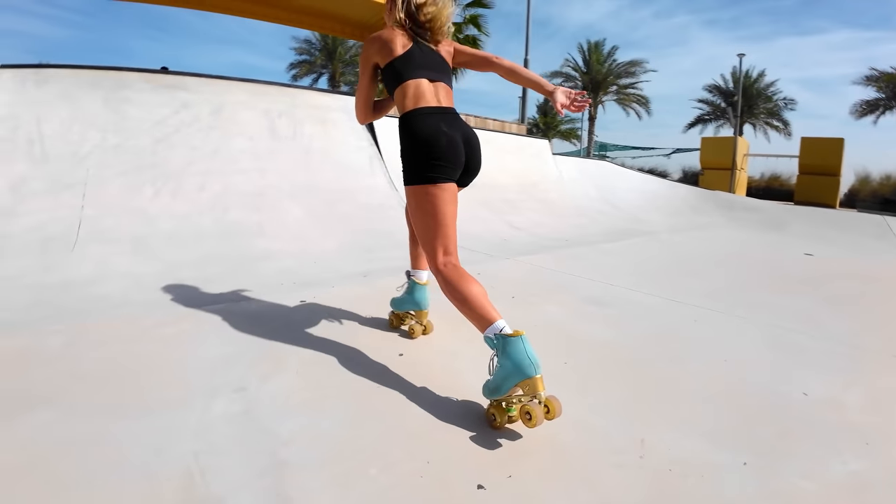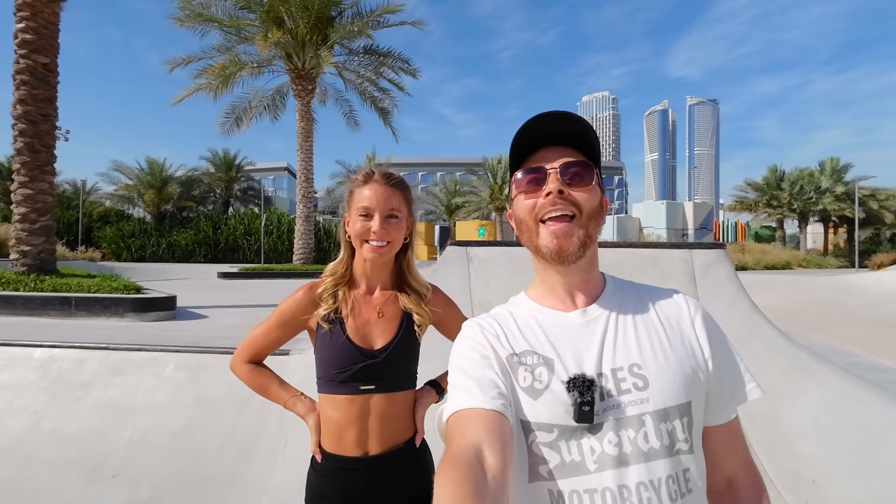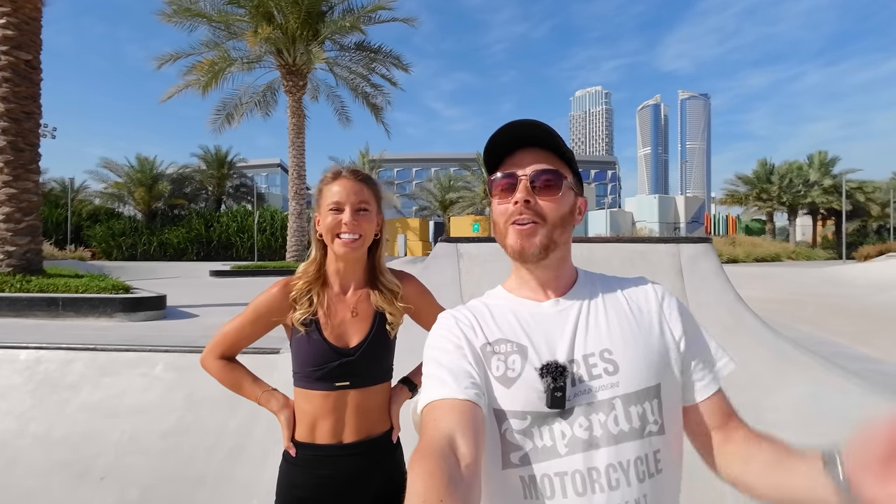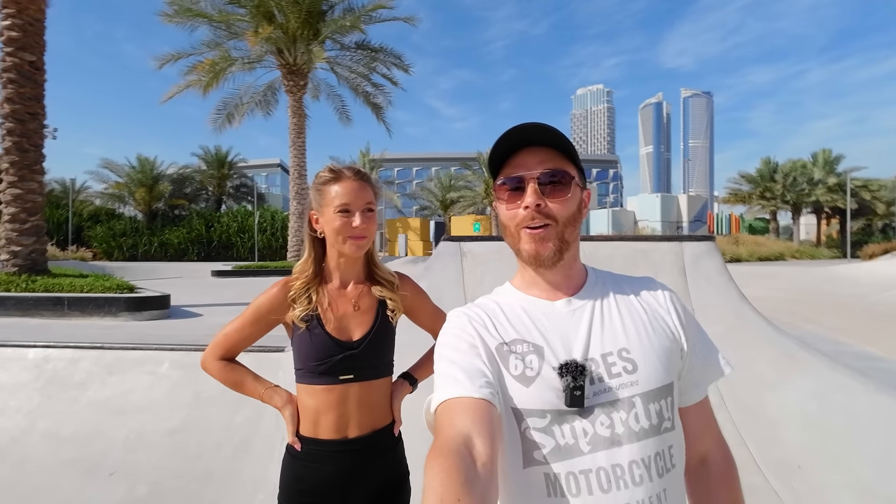She's been living here for a couple of months and just getting used to this heat. It's like half past eight in the morning and it's probably 33, 34 degrees right now. So we've got to do it early so we can get it done before it gets really hot at 11 o'clock. I'm dripping already.